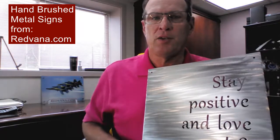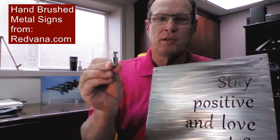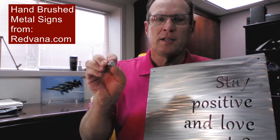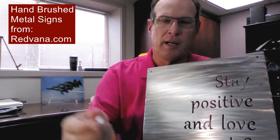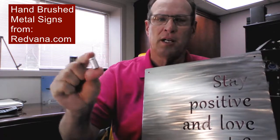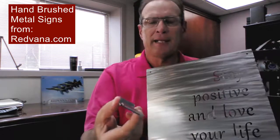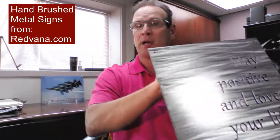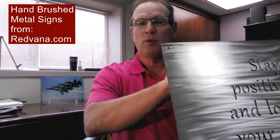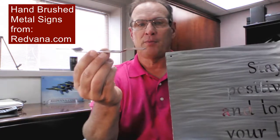Also, if you want and you choose to have offsets, we have different offsets. This one here in particular is a chrome one, and you can see it'll actually stand off from the wall a little bit. We also have a nickel standoff. And then you also have brackets that you can put on the back — if you want hanging brackets, we'll put two of them on, one on the top and one on the bottom so that it will stand off, and you can see how far it might stand off.